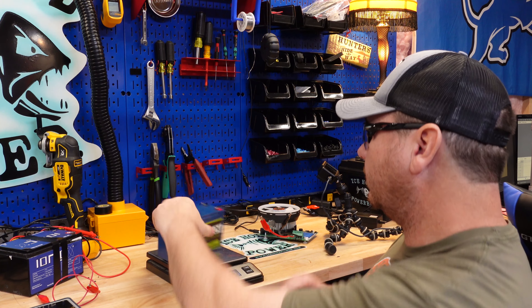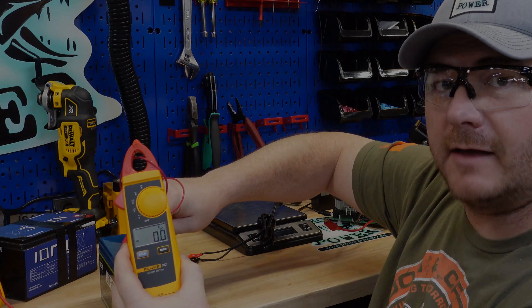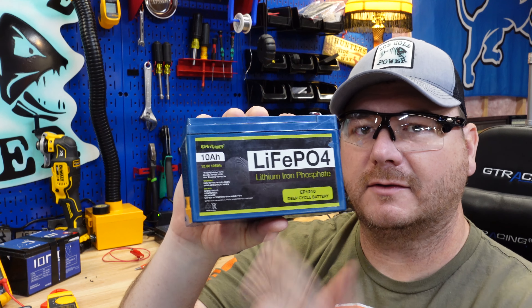Let's do a quick short circuit test on this — we don't want to see any current right here. Okay, so that's passed. At this point in the video it's time to void the warranty — let's crack this guy open.